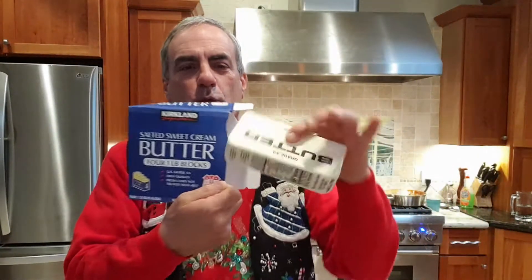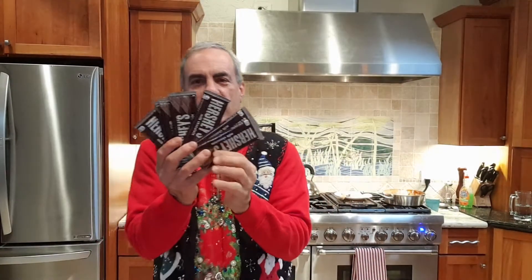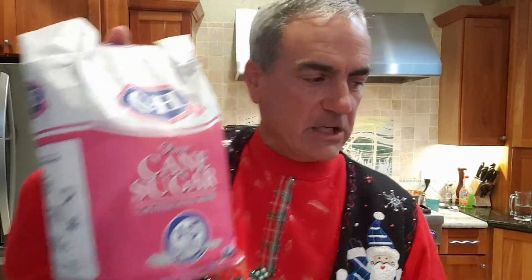We use salted butter, so you need a pound of that — which could be one big thing like this or four sticks. You need chocolate, and it's super simple: you can use seven Hershey's chocolate bars, they're really good. When you come to the party you can have them ready. The other thing you need is two cups of sugar — I just use pure cane sugar.